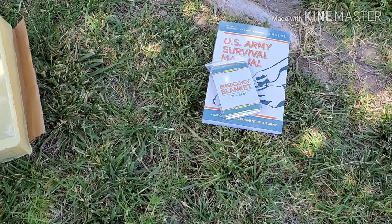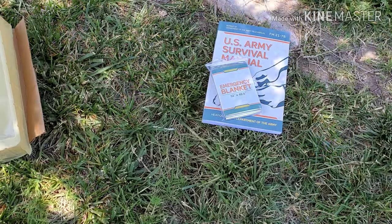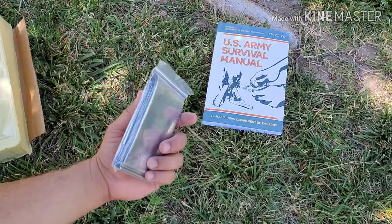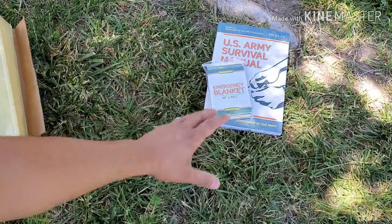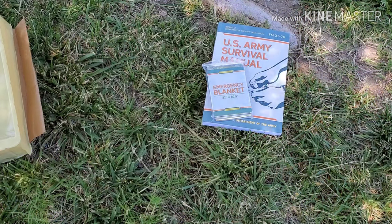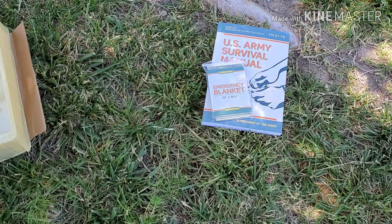Next we have an emergency blanket. Mylar blankets are great — you just unfold them and wrap yourself to reflect your body heat back to you. When it's cold and you're exposed to the elements, along with your shelter, this will help you stay warm and hopefully avoid hypothermia.